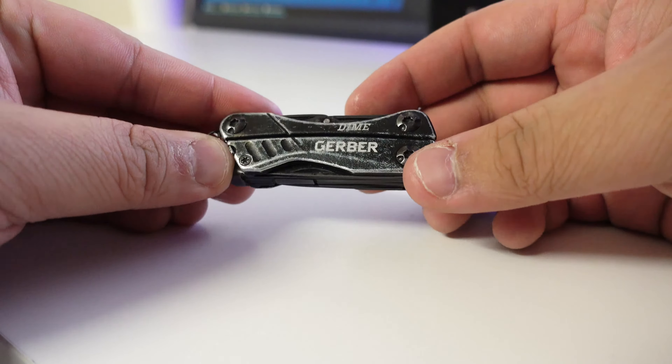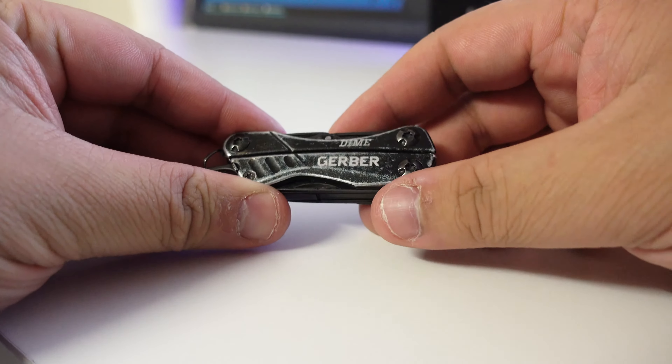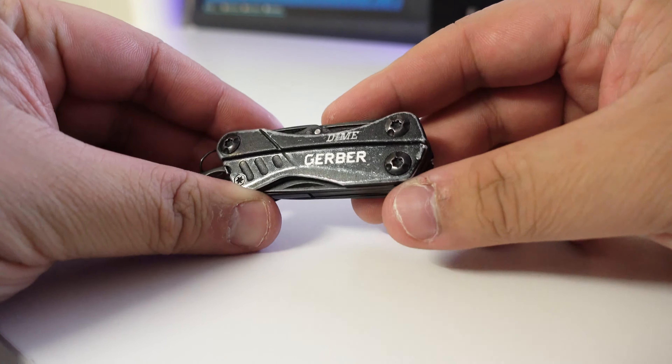Hey guys, James here back with another video. Today I've got the Gerber Dime Multi-Tool. This is the black edition and this is the full review — why I like this product and why I carry it every day as my everyday carry.